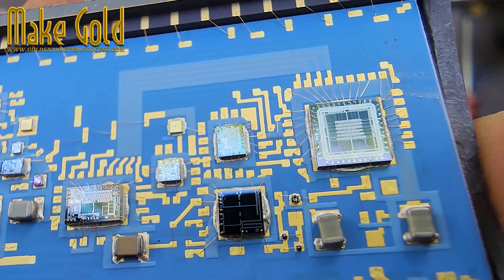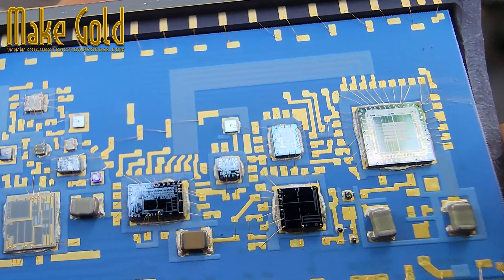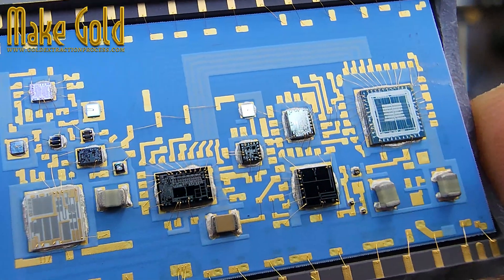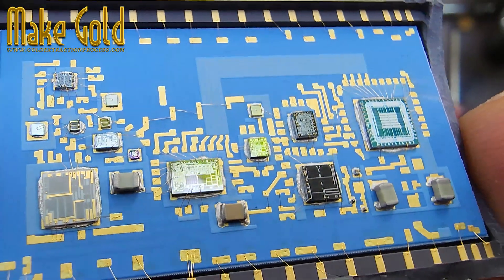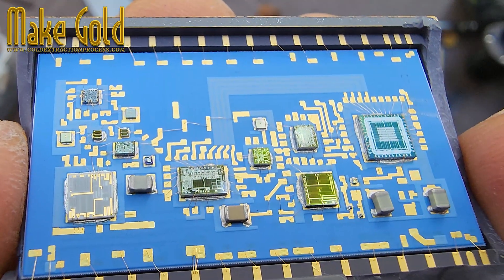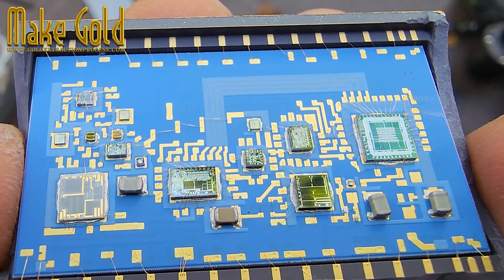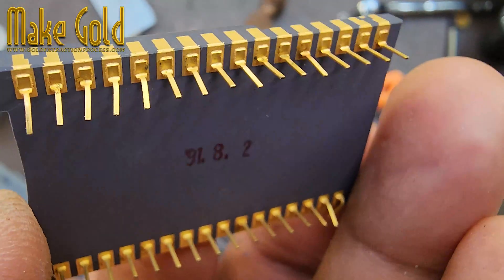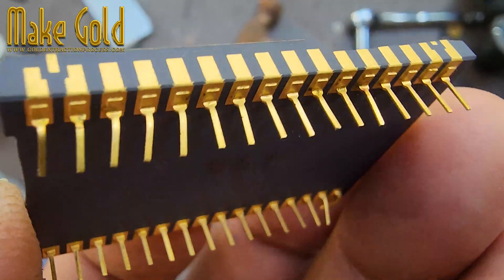Gold remains one of the most precious metals on earth, and chips like these are tiny vaults of hidden treasure. Every chip recycled is a reminder that even yesterday's technology can create tomorrow's value. Don't throw old electronics away — recycle, recover, and reclaim the gold inside.